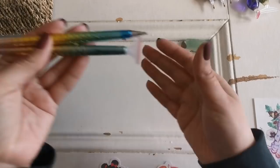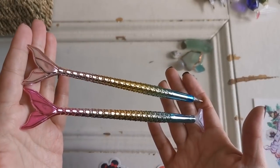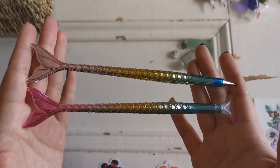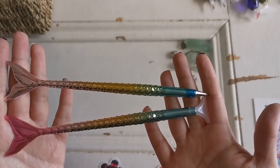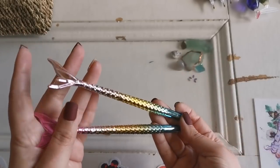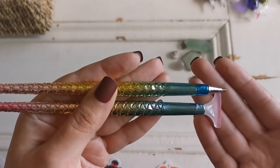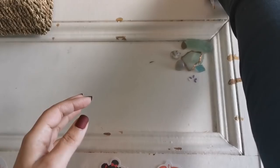Then I have these two pens from Mrs. Crochet and Coffee — yes, the one and only. A long time ago she made her own pens and they are fantastic. I love the mermaid tails. She stopped obviously because she's doing bigger and better things every day, but I still have them and I love them and I'll treasure them forever. Gorgeous.